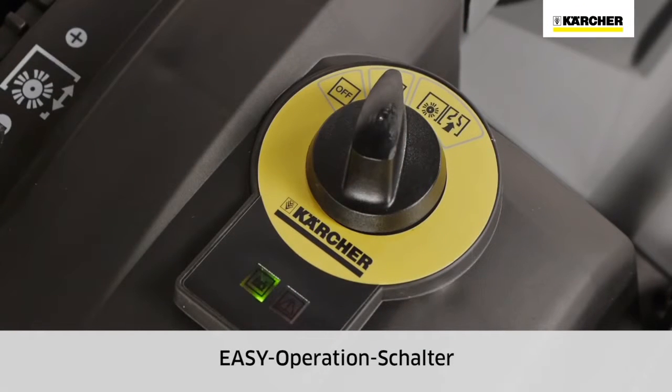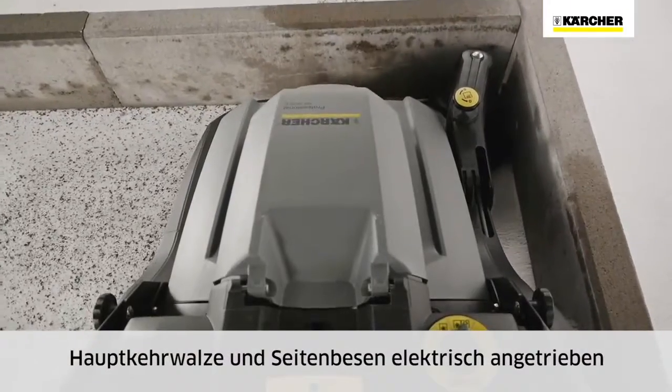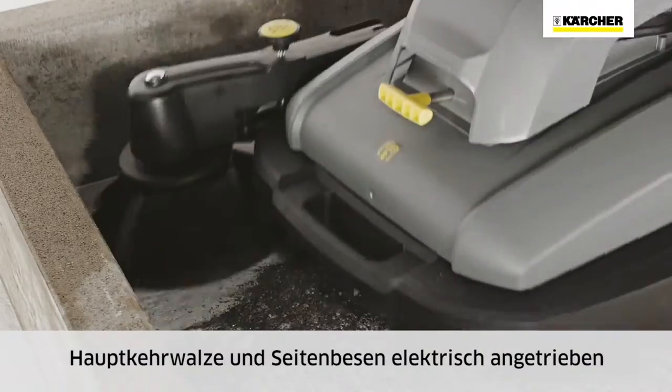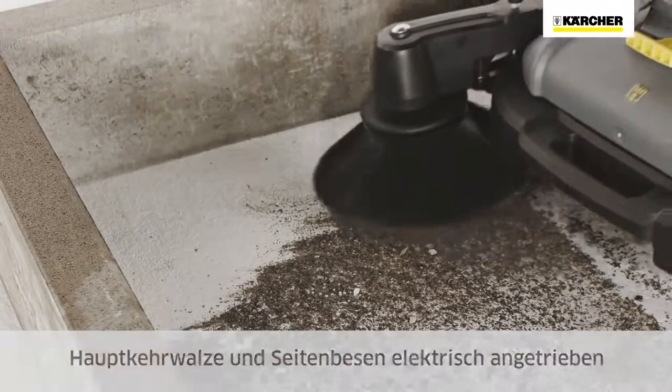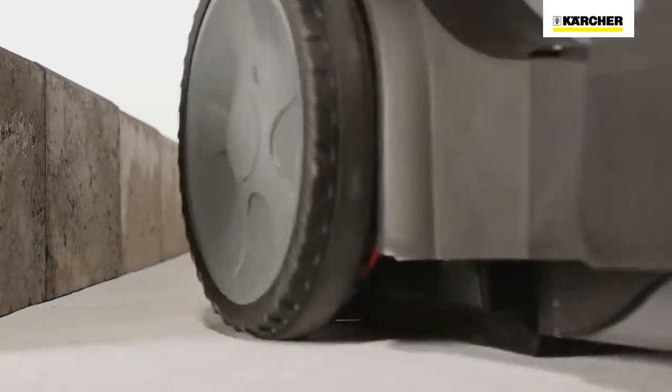All sweeping functions can be selected via the easy operation switch. The main sweeper roller and the side brush of the KM7030C BP are battery powered, making pushing and handling easier. The permanently rotating side brush enables easy sweeping up to edges.